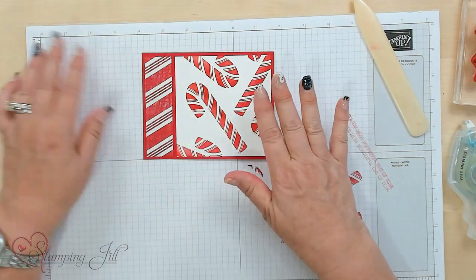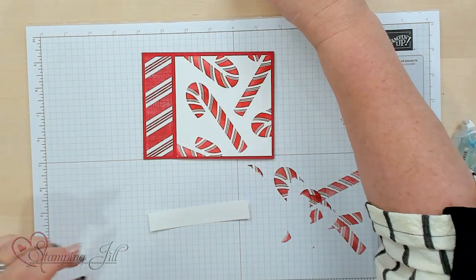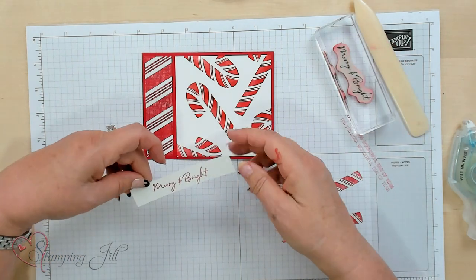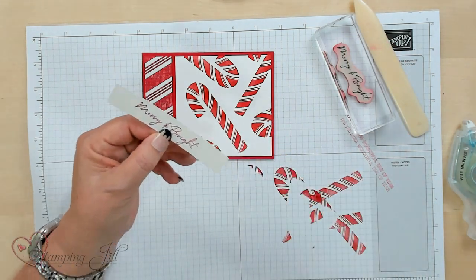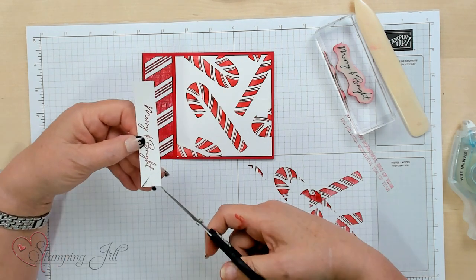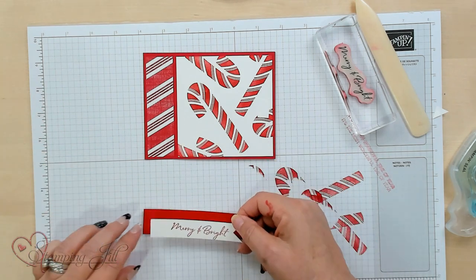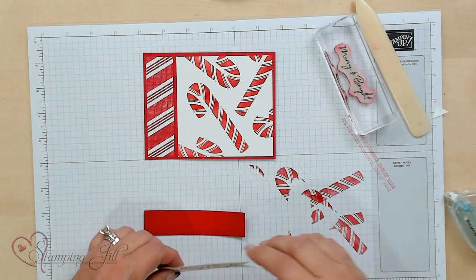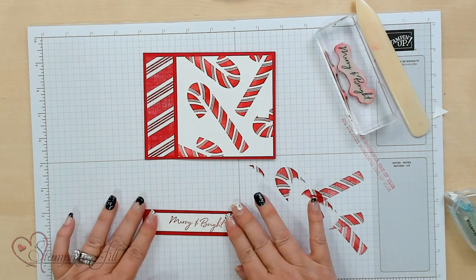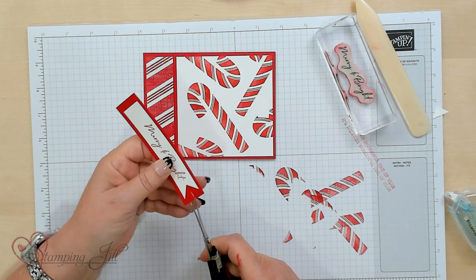We're going to do a saying. I'm using a strip of three-quarter inch and stamping 'Merry and Bright.' I'm going to go ahead and make a dovetail — a little tail — to this banner by cutting it in the center and making little pointy edges, like a ribbon almost. Then I'm going to take the Merry and Bright banner and adhere it down to the real red strip. This one is a quarter inch bigger than the other piece — one is three-quarters and this is one inch.